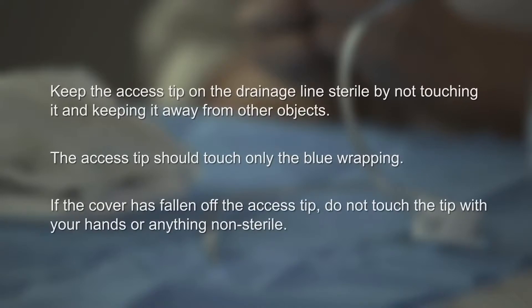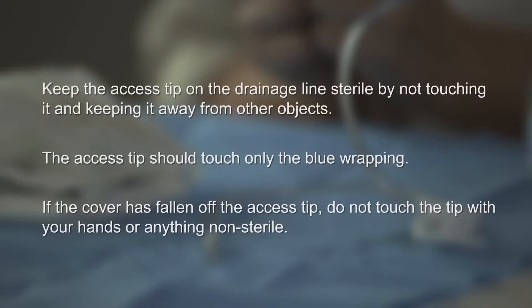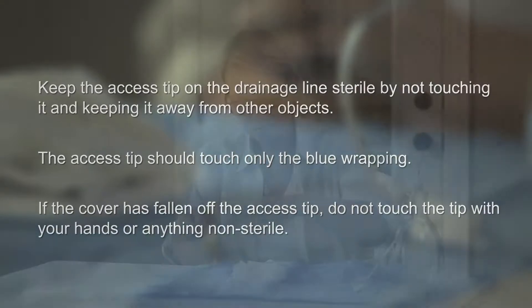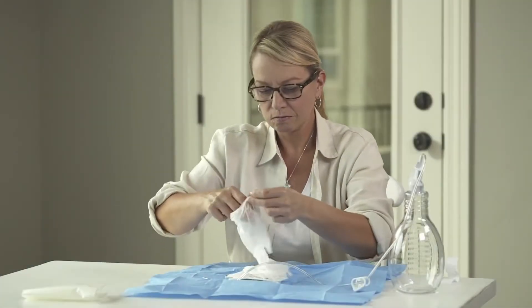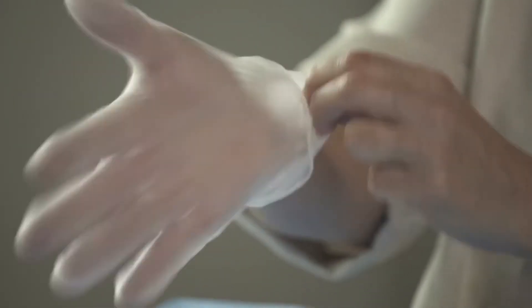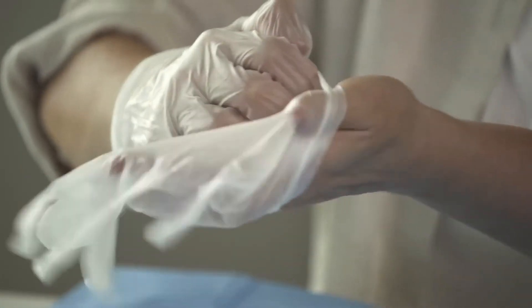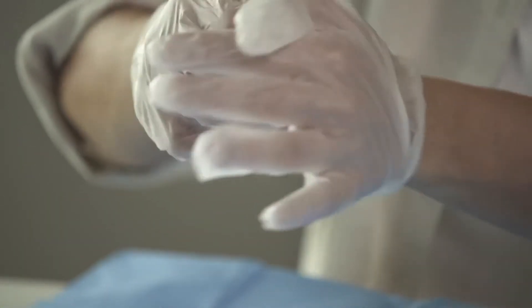If the cover has fallen off the access tip, do not touch the tip with your hands or anything non-sterile. Pick up a glove by the wrist and pull it on. Put on the second glove holding it by the wrist. Both gloves fit either hand. Keep your gloves away from non-sterile items such as skin or clothing.